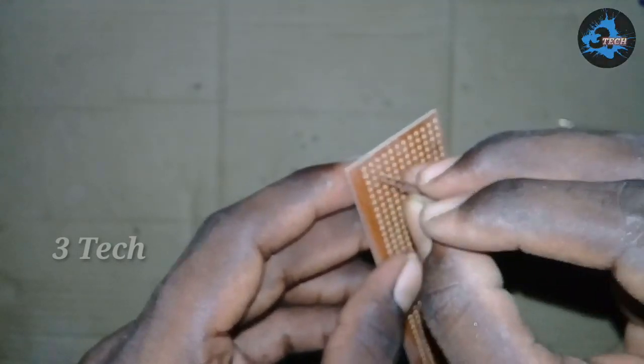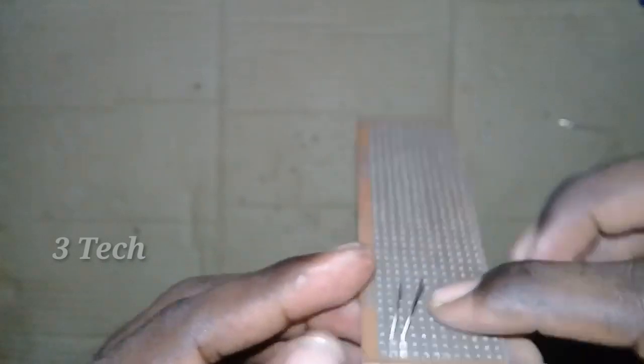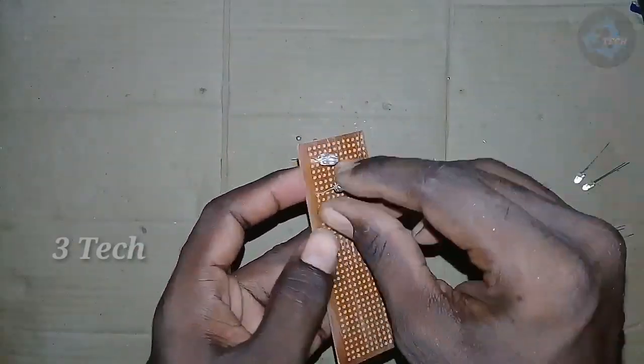If you fix this, you will fix the left side of the board. You will fix the left side. I will fix the right side.